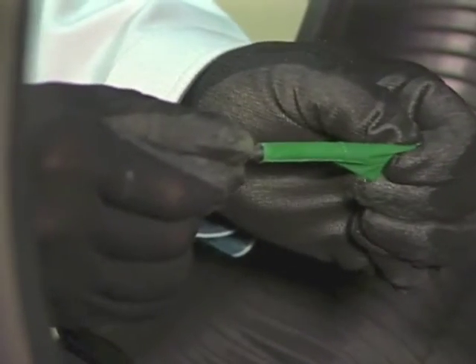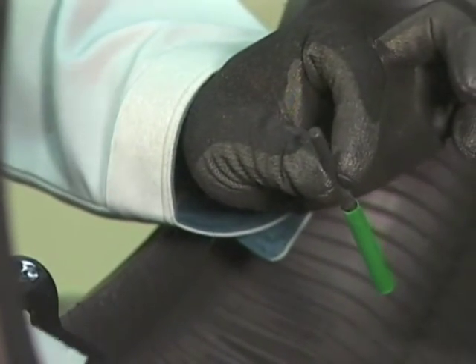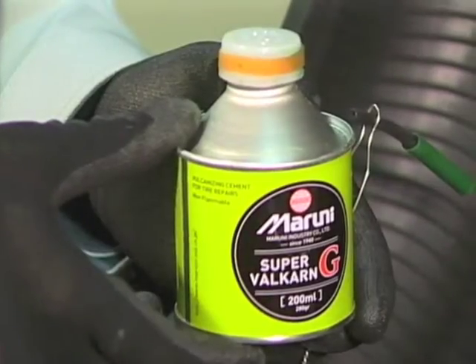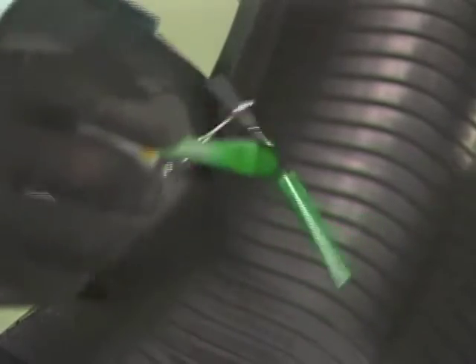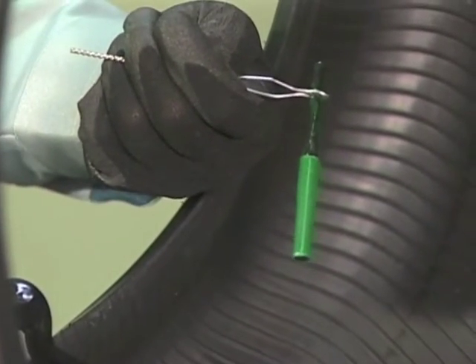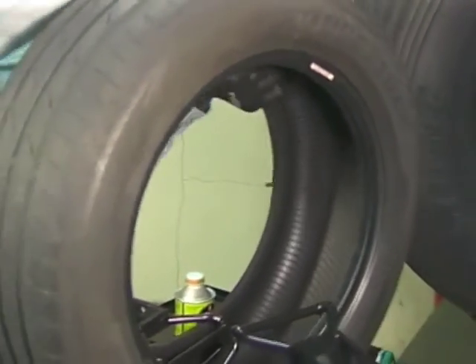Remove the stem's protection film. Attach a pulling wire to the stem that fits the size of the hole. Apply Super Valkarn G or Super Valkarn G CFC free to the entire stem. Do not let the Super Valkarn G dry in order to make it easier to insert the stem into the tire. Put the pulling wire through the hole from the inside and pull it from the tread side to drive the stem into the hole.